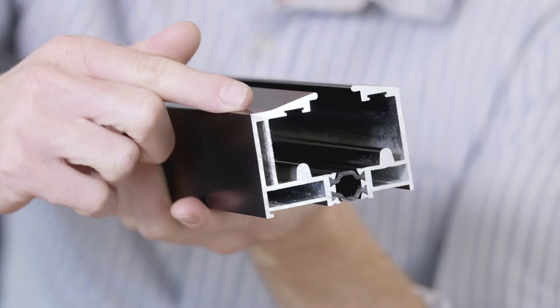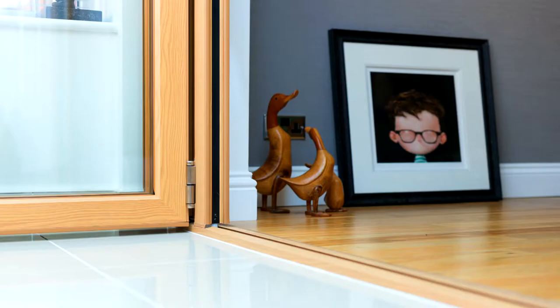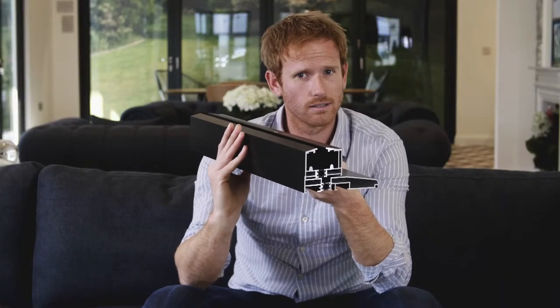A non-weathered threshold, also known as a flush threshold, means that you're getting a minimal step which creates a seamless transition from inside to out, and is particularly useful for mobility access and small children.